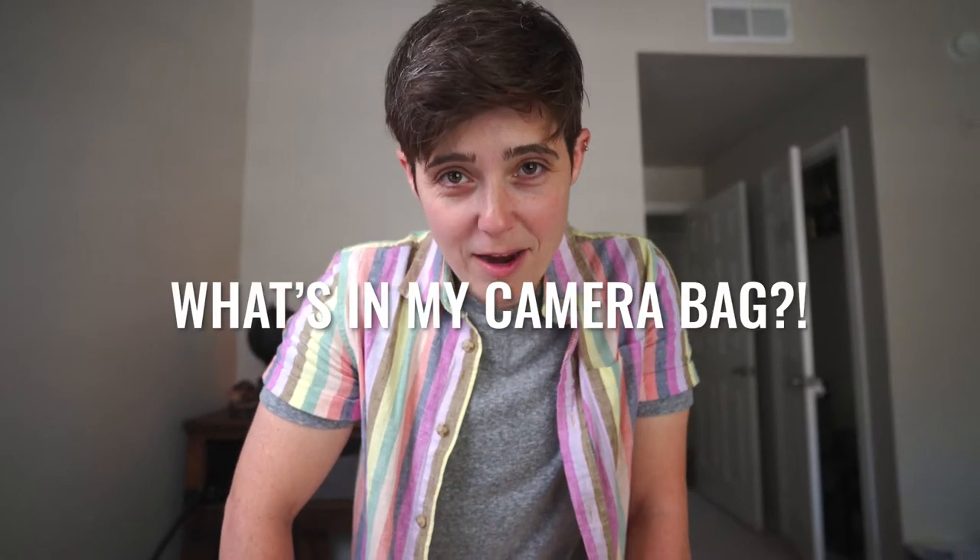I'm so excited because today I am doing something that I have always wanted to do, and that is my very first 'What's in my camera bag' episode.